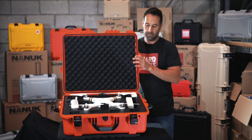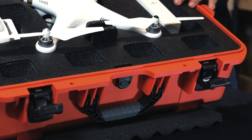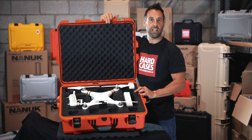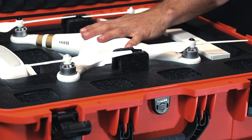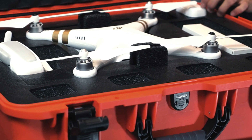Let's open it up. As you can see, there's custom foam made for the DJI Phantom. This foam is actually made for the Phantom 4, 3, and 2. If you have the Phantom 4 Pro, it's also going to fit in there. So we have a Phantom 3 in there.